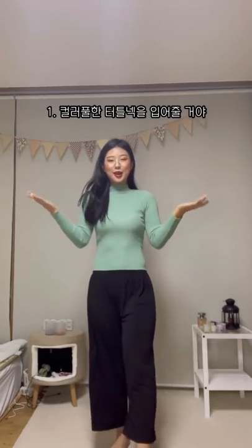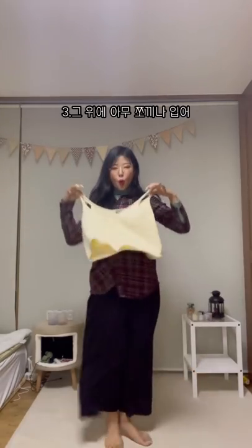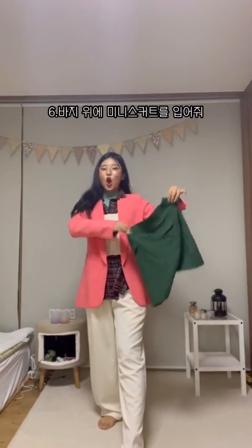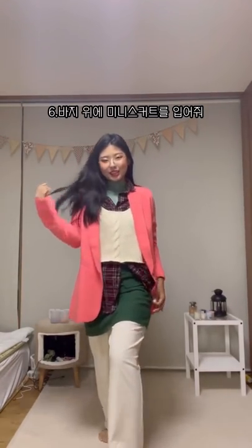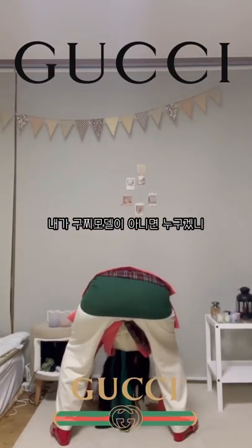First off you need a random turtleneck, and then some random shirt that doesn't match it, and then a random vest, and then a bright green or bright colored jacket. Some vinyl pants. Maybe put on a little mini skirt over top of that. A headscarf. I have my Gucci sunglasses on. Some clear heels with some socks of course. Some bright pink lipstick, and just like that I'm gonna model for Gucci.